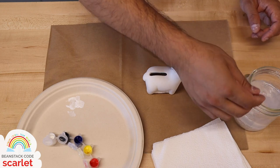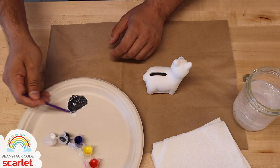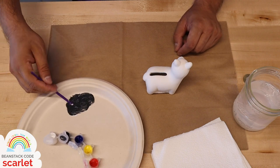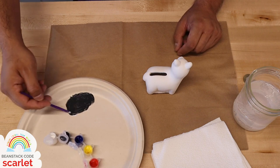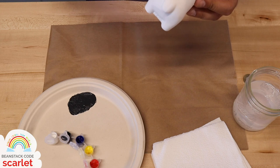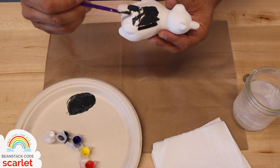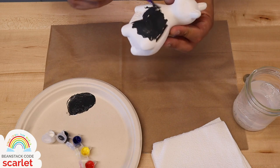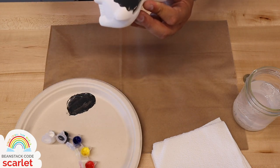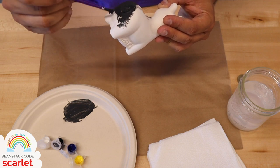I'm going to rinse off the brush in between colors and mix in some black with the white to make a grayish color. Now that I've got the color, I'm going to start painting. When you choose the color you want, just start painting — it's basically your world. I'll paint and we'll join up again when I'm done. If you need more time to decide on a color, press pause on this video and hit play when you're ready. If you want to take a break in between painting your piggy bank, that's totally okay.